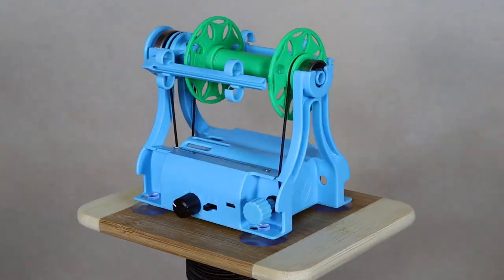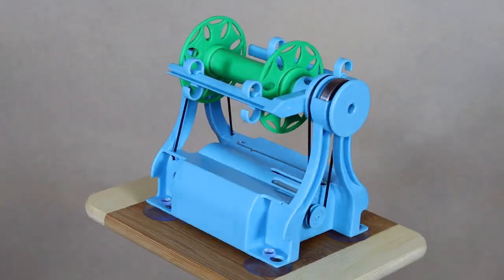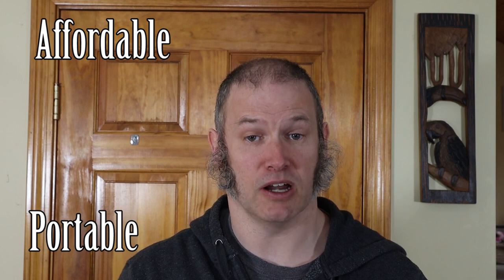This is the Electric EO Wheel Nano 2. It is a fully functional spinning wheel that lets you turn fiber into yarn. Hello, I'm Maurice, the inventor of the Electric EO Wheel Nano. I introduced the first version of this e-spinner several years ago as a way to get more people into the hobby of spinning yarn.